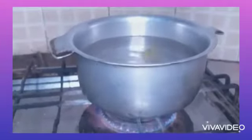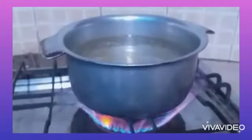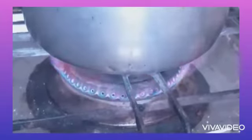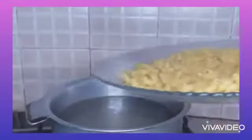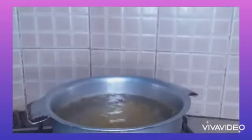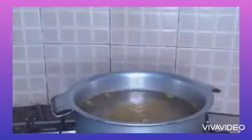First of all, boil water as required. When it's boiling, add salt one tablespoon and one tablespoon of oil. Bring it to a hard boil, then lower the flame and add your macaroni and boil them as per the back-of-pack instructions.